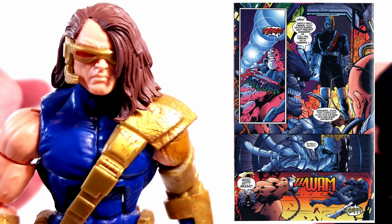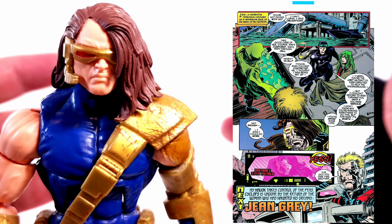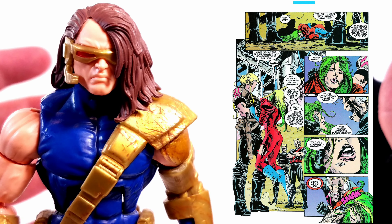It worsens as Cyclops begins to question the treatment of the human prisoners and the breeding pens, and he begins secretly releasing them — one of them being a very damaged Polaris.